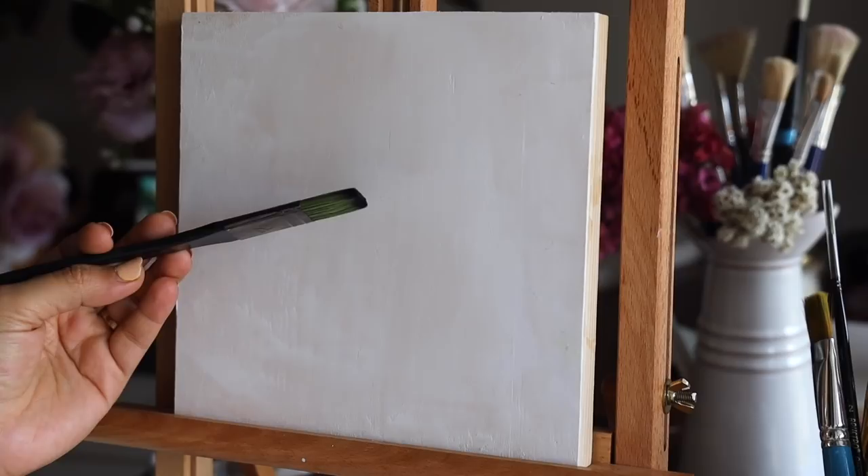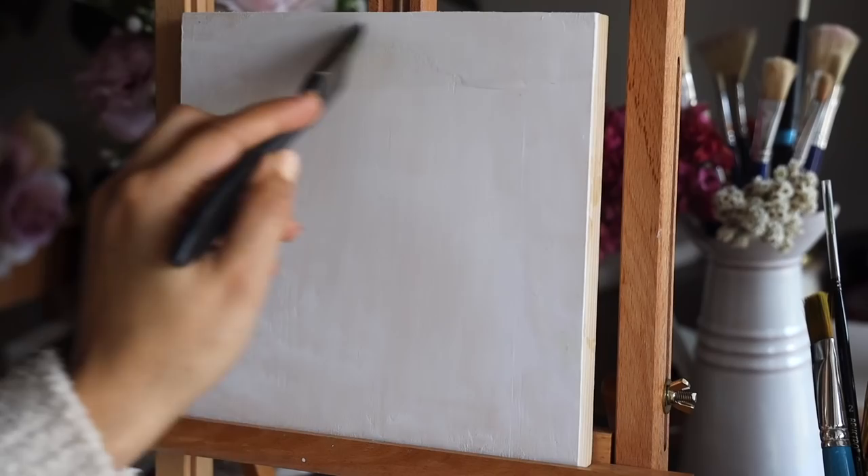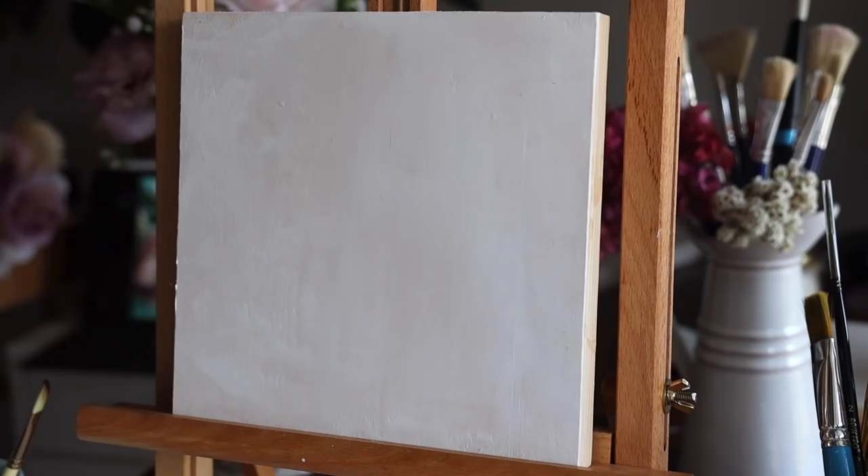In step one we are going to be painting the background. For that I took a flat brush — I always suggest you first dip it in water so the brush becomes a little moist, then remove the extra water with a tissue paper. This allows us more time for blending and the mixing of color becomes really easy and smooth.